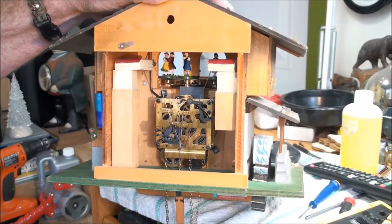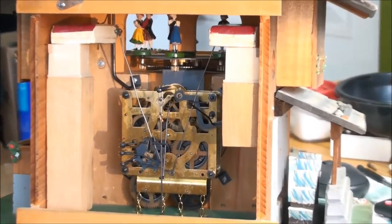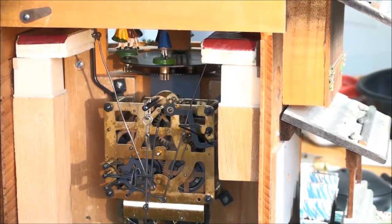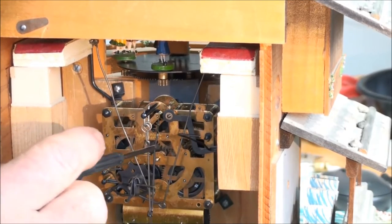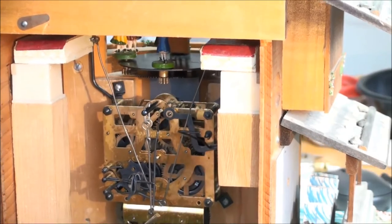Don't forget to subscribe because it's free, and if you like the content give me a thumbs up. Anyway, let's get to it. Here we have the clock — inside here is the part that the pendulum is swinging on. We'll ignore the first rod you come to; that's the one the pendulum actually hooks on to.